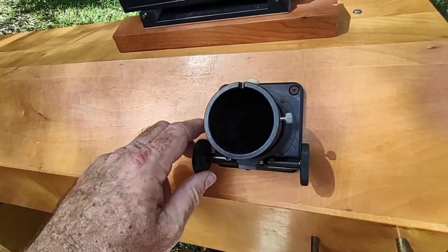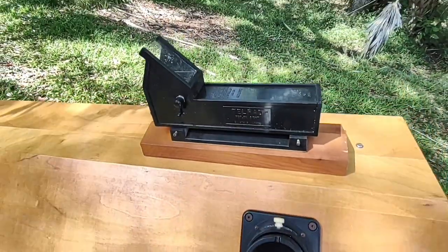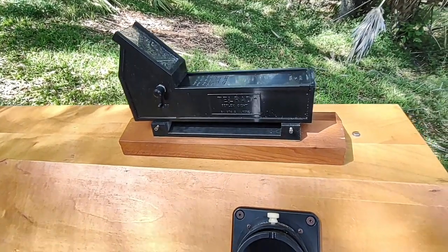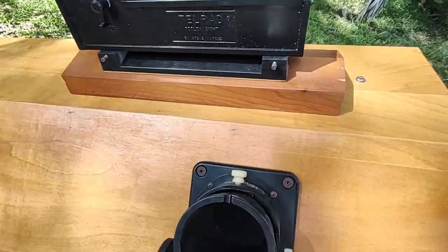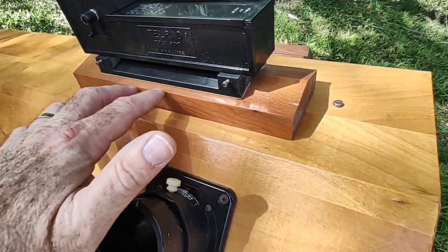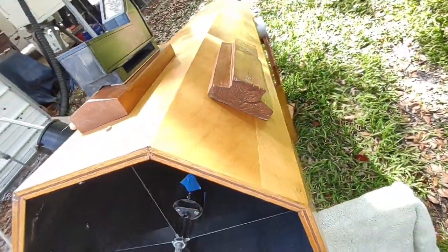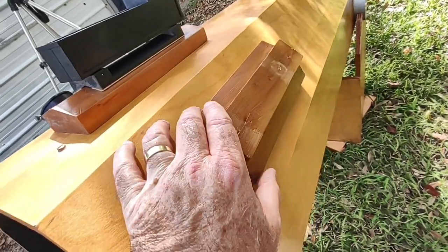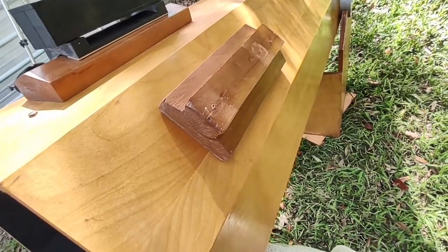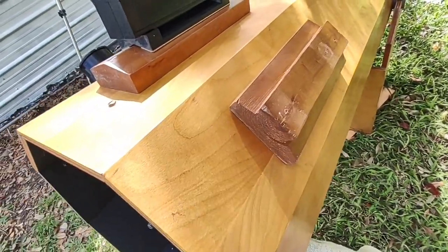We may or may not upgrade the focuser depending on the budget — I need to talk to the board of directors about that. It comes with a Telrad, which is nice, so we don't have to get one of those. However, look at the chunk of lumber the Telrad is mounted on — that's got to add a couple of pounds right there. And over here there's a homemade wooden dovetail, another big chunk of lumber, which I assume had a finder scope on it. These two mounts alone have to add a few pounds to the top of the telescope.